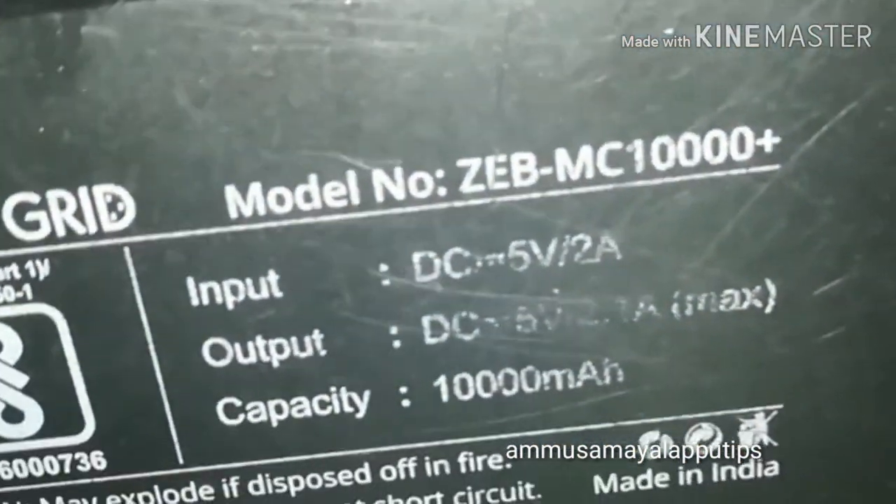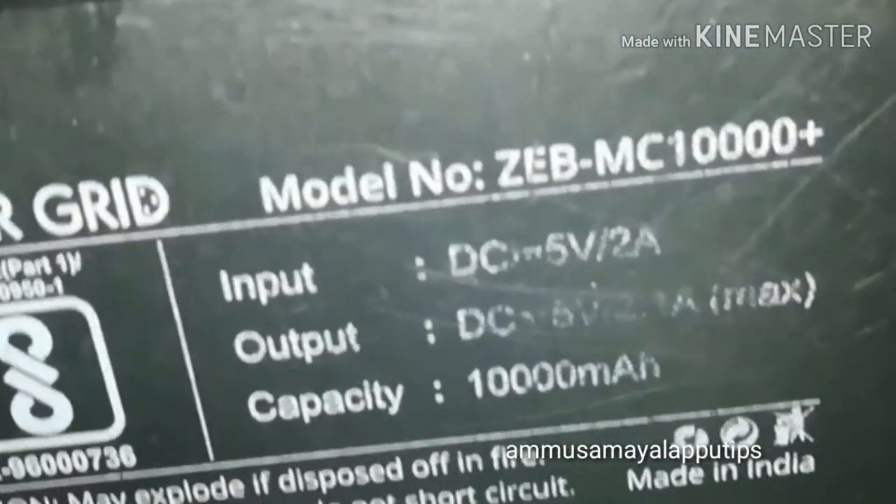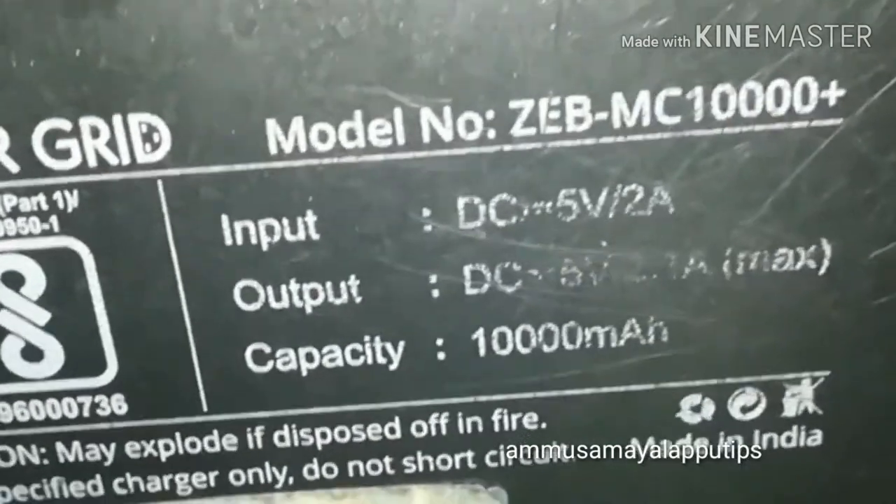First, we are going to talk about the model. The model number is ZebMC 10,000. It has 10,000 mAh capacity. Check the model number in the description box.